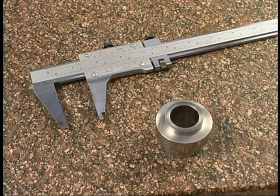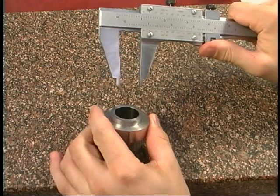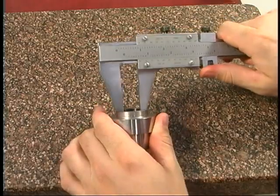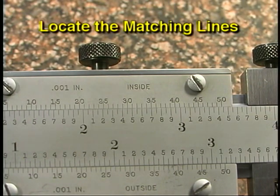Part three: measuring with a vernier caliper. This caliper has a vernier scale mounted on the slide instead of a dial, for taking measurements precise to a thousandth of an inch. Measurements taken with a vernier caliper are just as accurate as measurements taken with a dial caliper. However, reading a vernier caliper can be more difficult. The most difficult part is identifying the line on the vernier scale that lines up with a line on the beam scale.